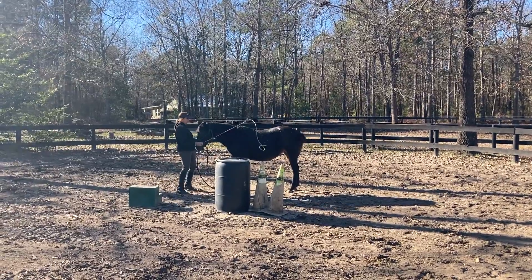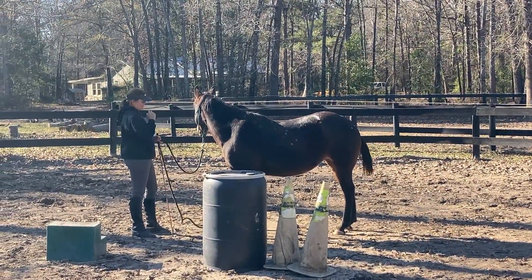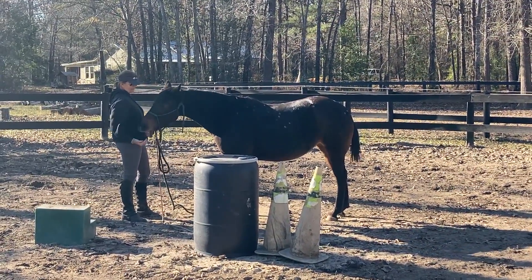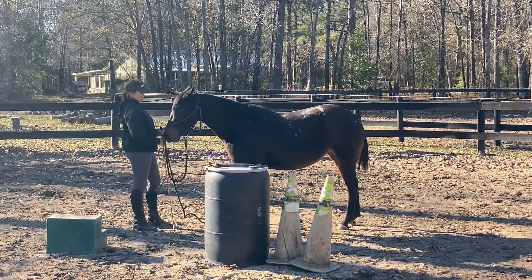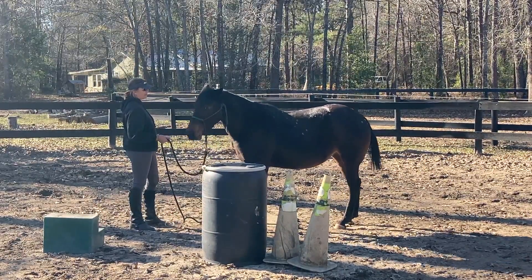This is Stella. My clients got her a year ago, and I don't think they know a lot about her history. She was just hanging around in someone's pasture, and they tried to put a saddle on her — it was not going to work out. She was very fractious when she first got here about a week and a half ago.